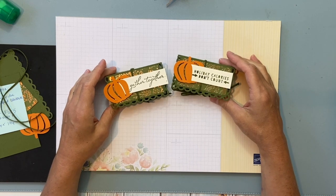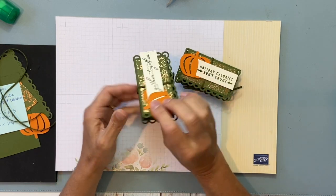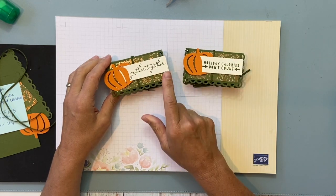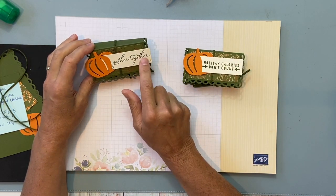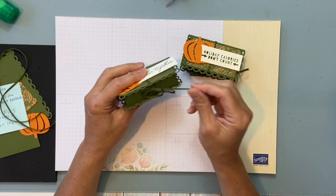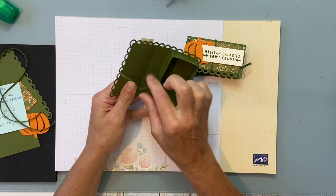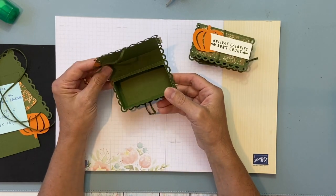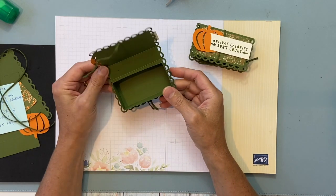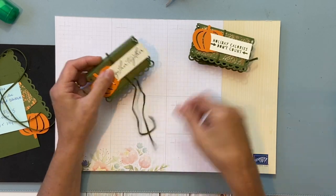Hi everyone, I'm Christine from Mail Something Pretty, and I wanted to show you these really cute little treat boxes. I turned these ones into Thanksgiving treat boxes — I thought they would make really nice table settings. You could write people's names or stamp them like I did. They just untie and you can put in little treats like Andes mints or candy-covered almonds.